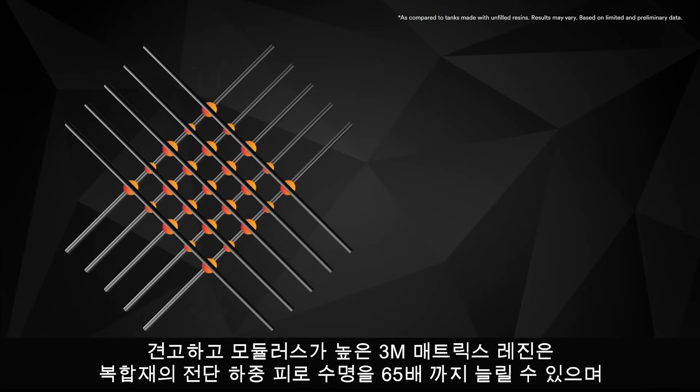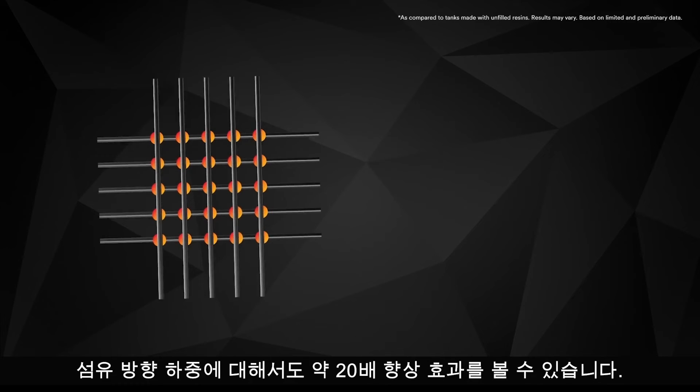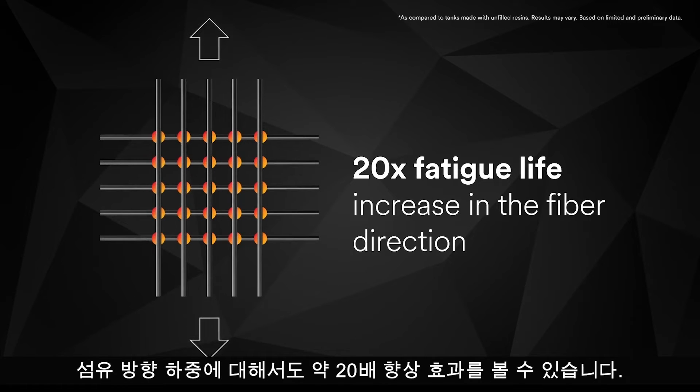Tough high modulus 3M Matrix Resins can increase the fatigue life of shear loaded composite structures by 65 times, with an even more impressive and unexpected 20 times improvement for structures loaded in the fiber direction.